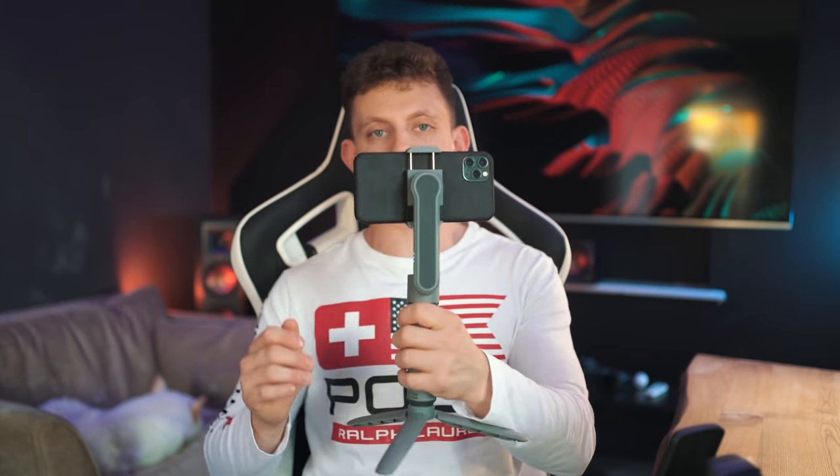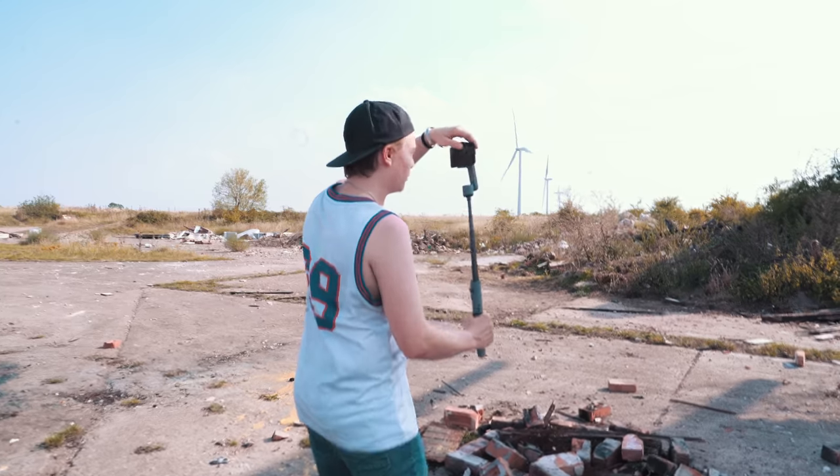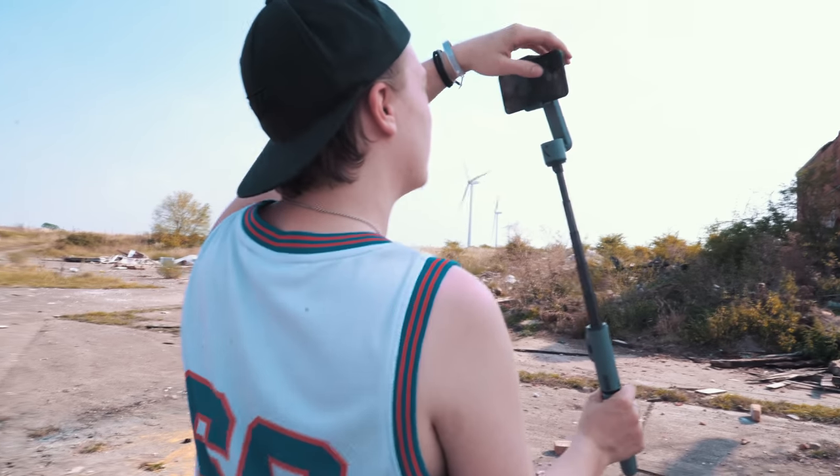The axis this gimbal is missing is the roll axis — it's not going to stabilise the roll axis, which is essentially where you tilt forward and back. That is going to be in your footage when you're tilting this gimbal, so you just need to make sure you hold it upright.